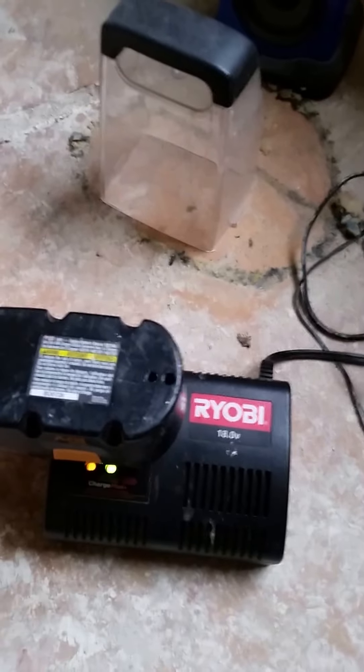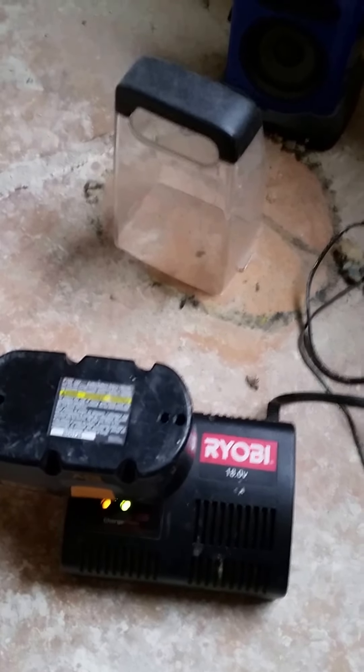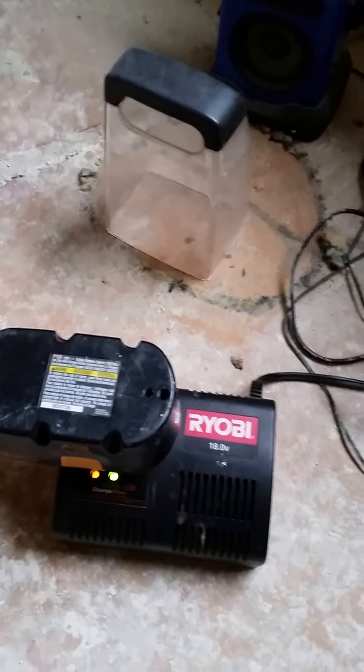Check this out — this actually works. I have a Ryobi 18-volt NiCad 1-Plus and I'm getting the battery error on the charger. You can see the green and yellow light — according to the manual, that means your battery is bad and you should buy a new battery. But there's a quick fix for that: you can take the charger and surge it, basically jump-start the battery.